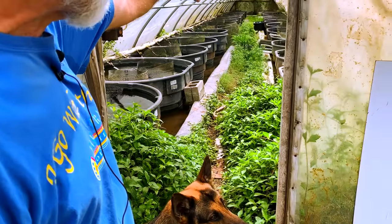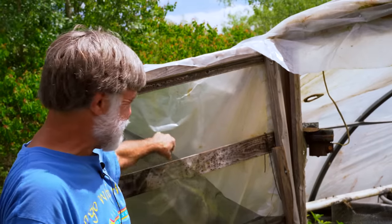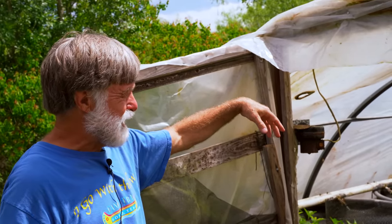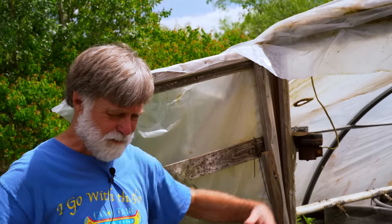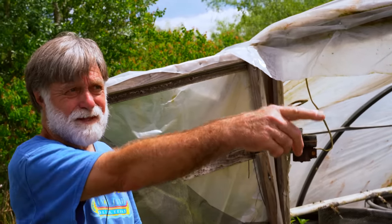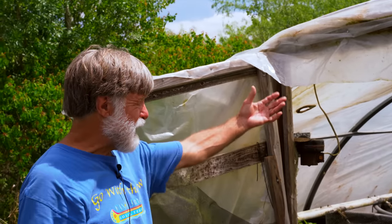Usually I take the plastic off the end and put a screen door and a fan — like a box fan. Our big fan got killed. I've got two big roller fans I usually use to cool these. This system runs off that sump, so I don't worry too much once I have it open.